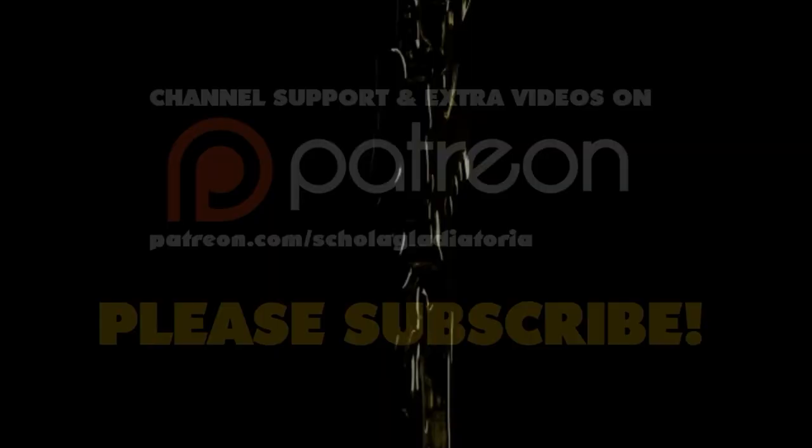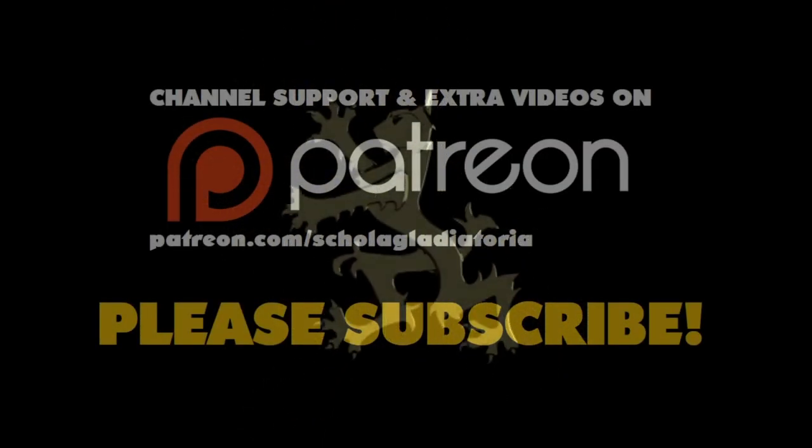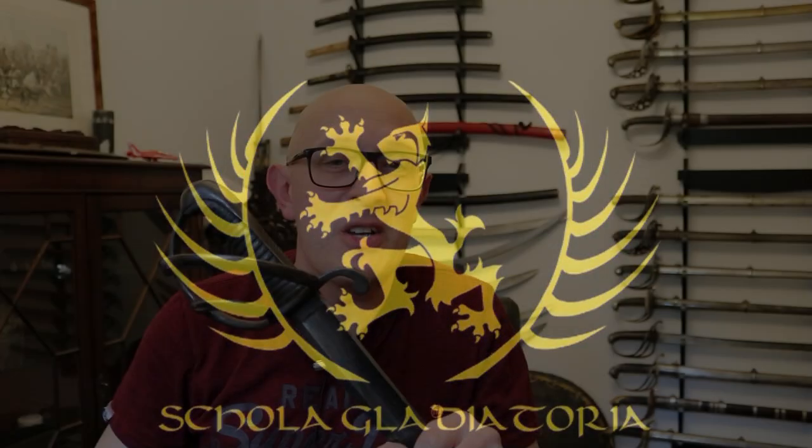Let's talk about thumbplacers on military sabres of the 19th century, and specifically the Bavarian Model 1826. Hey folks, Matt Easton here — Scholagladiatoria and Eastern Antique Arms as well. I'm a dealer of these things, and I came across this model for the first time recently.